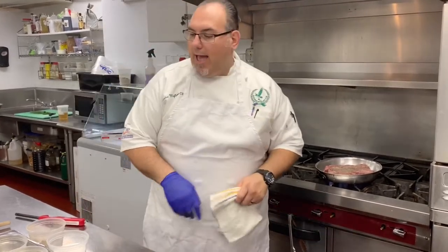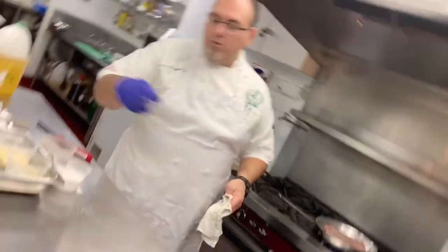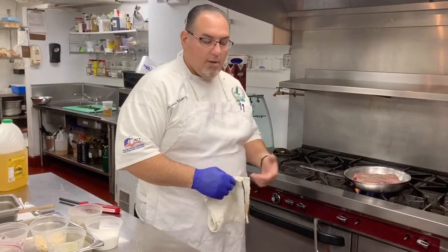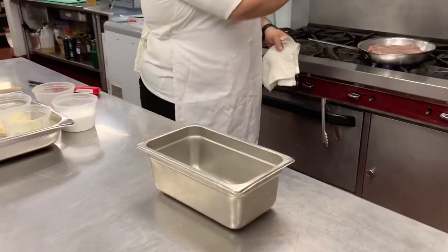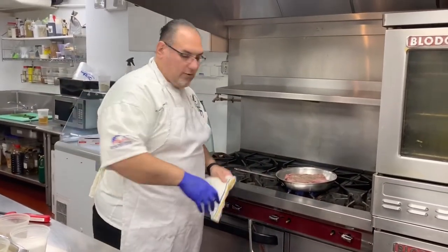From there, you're going to add some stock of your choice. You will let it cook slow and low either in a covered container in the oven, or if you have a dutch oven, you can do it on top of the stove. Or if you wanted to sous vide, you could actually sous vide your short ribs.